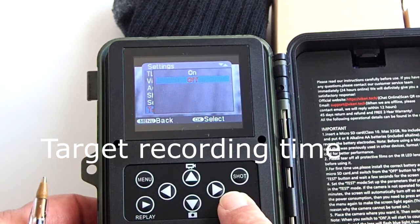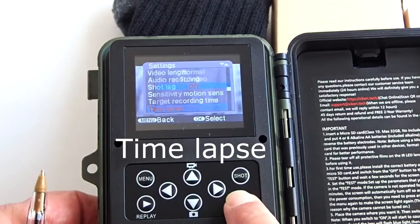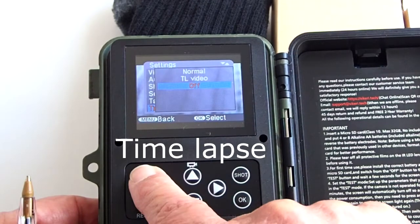You have to use military time. For example, set it for 0200 to 0600, and the camera will only capture images from 2 AM to 6 AM. Time lapse is where you turn on the time lapse mode — off is the default. When time lapse is active, the motion sensors are deactivated. The Normal setting takes photos at an interval you set but will not stitch them into a video. If you want the camera to stitch the photos together into a time lapse video, choose TL video mode. When you choose Normal or TL video, the camera will ask you to set an interval between photos, for example, every 5 seconds.